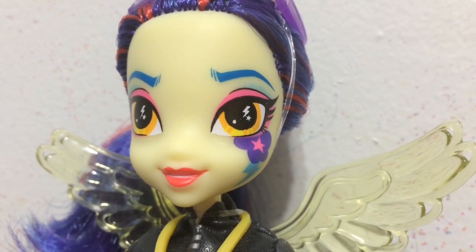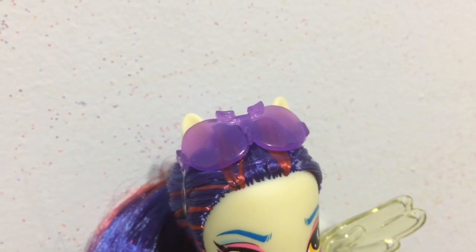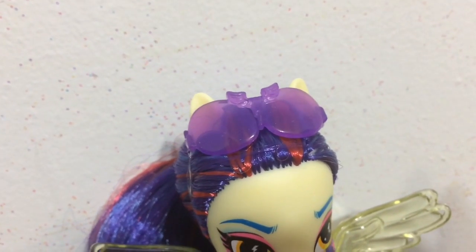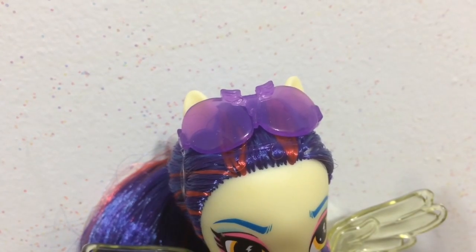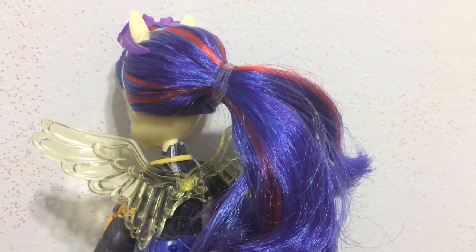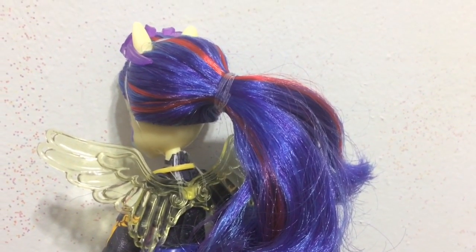There are lightning bolts in her eyes which are a yellow-orangey color. Both Indigo Zap and Sugar Coat come with goggles, which makes sense since they are racing. Indigo Zap's goggles are purple. Her hair is pulled to the side in a side ponytail and she has quite a few different colors — blue, purple, red, and a darker purple. It is very pretty all together.